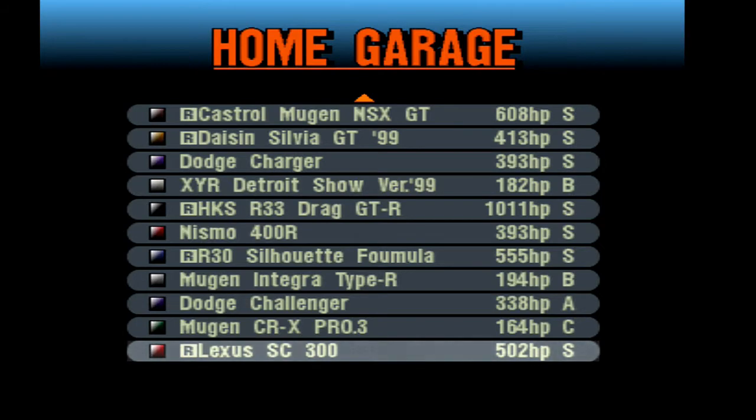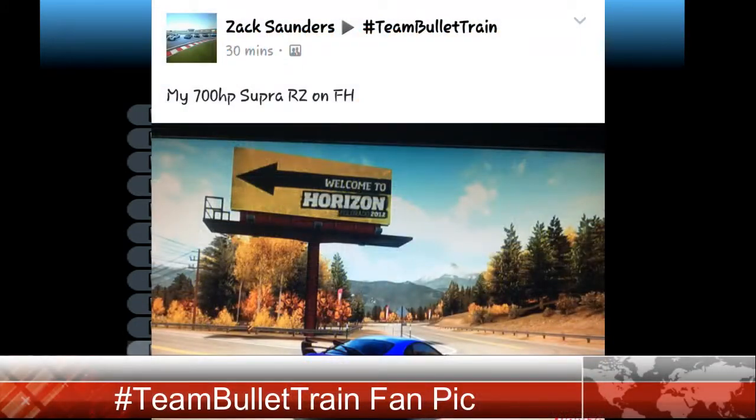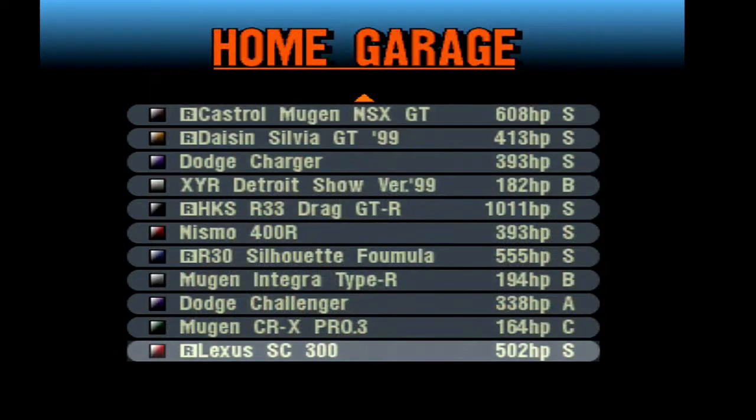What is going on guys, this is Bullet Train HD and welcome back to the channel with another Gran Turismo 2 video — a drift build of the Lexus SC300. This wasn't really requested, but I did say this was going to be another video coming soon. All my links are down below; if you guys enjoyed this video, subscribe and hit that like button.